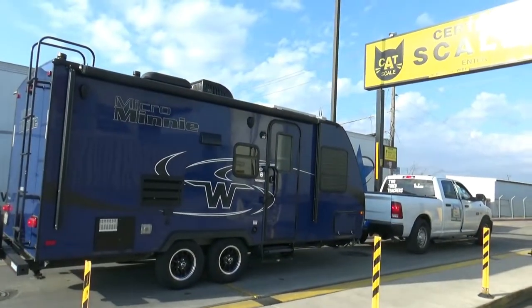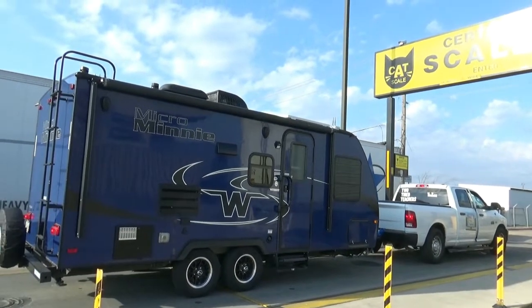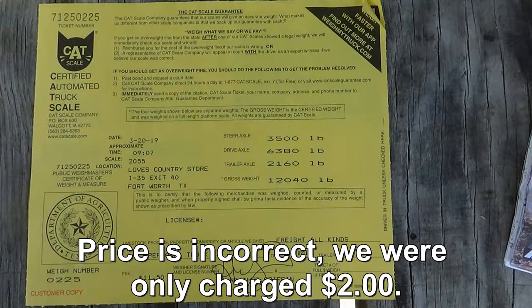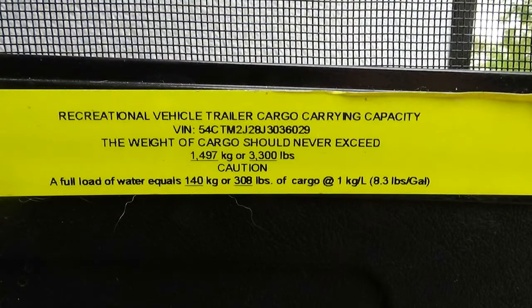Your RV somewhere will show you either how many gallons of fresh water you can hold — you can multiply that times eight — or there'll be a sticker. Ours has a little yellow sticker that shows how much our full fresh water tank weighs, and it's just over 300 pounds.